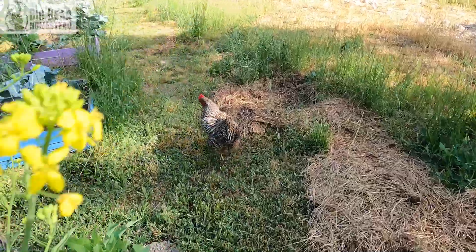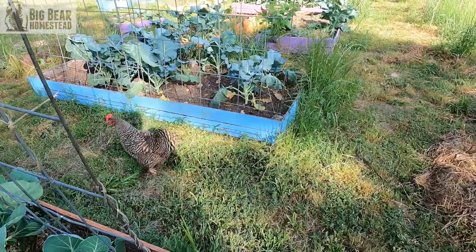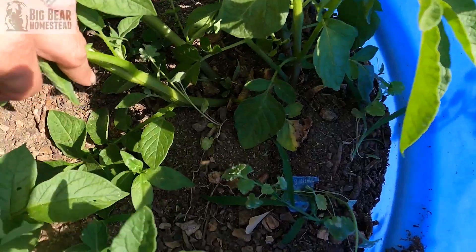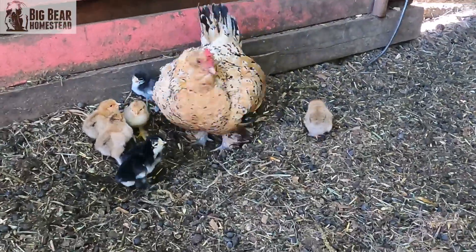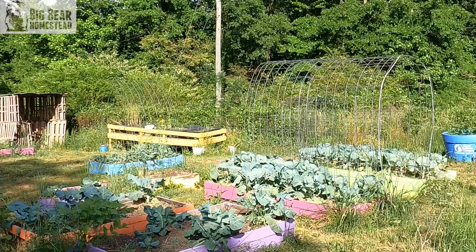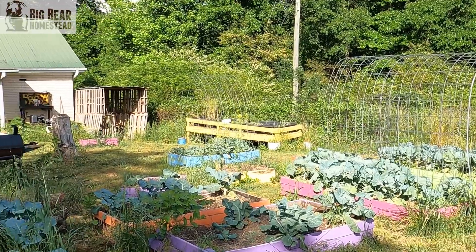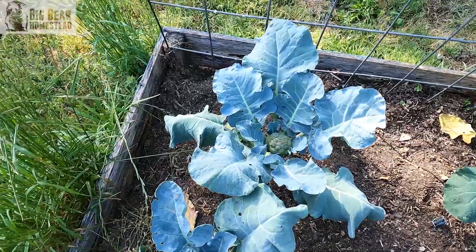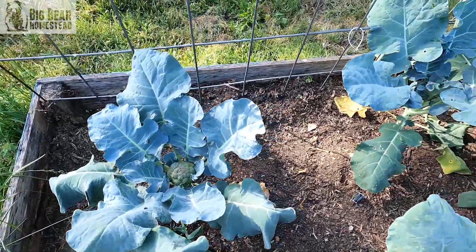What's up Big Bear Nation, welcome back to the homestead. I'm out here today in the kitchen garden — it's a beautiful partly cloudy day so the sun's not beaming down on me. I wanted to get in here into the kitchen garden and kind of clean out all of the stuff from the winter, get it all fertilized with some new compost and all that good stuff.